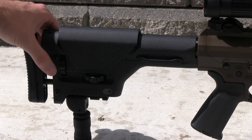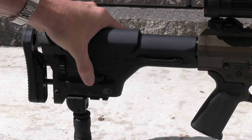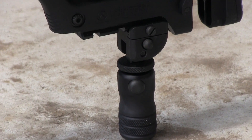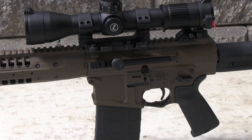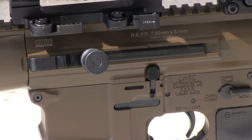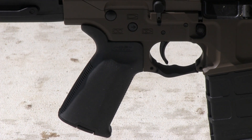The Reaper comes with a fully adjustable Magpul PRS stock with adjustments for length of pull and cheek riser height. It also features a 1913 rail for the attachment of butt spikes, such as this AccuShot folding spike. The rifle also features a left-side charging handle, which I like quite a bit — this was a selling point for me, as it makes operating the rifle from the prone position much easier. The Magpul soft pistol grip featured on the Reaper is very comfortable.